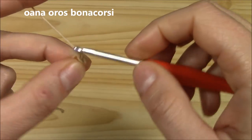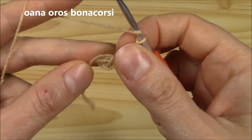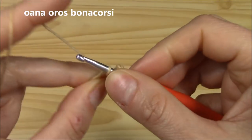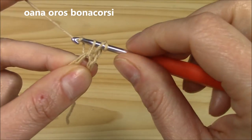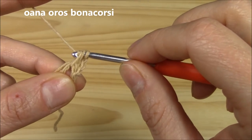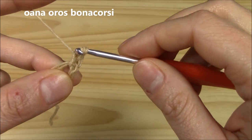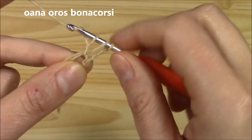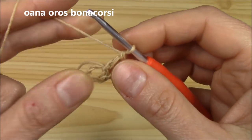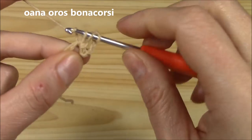Chain three — this chain three does not count as a stitch. Insert hook into the chain-four circle and work an elongated double crochet, which means yarn over, pull through one, then yarn over pull through two, and pull through two. This is one elongated double crochet. Let's work one more.